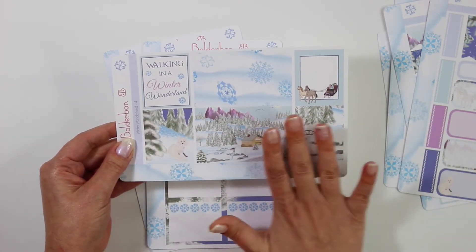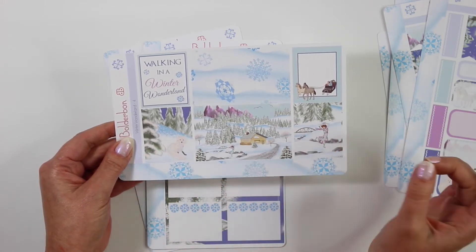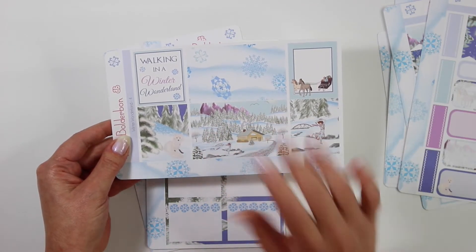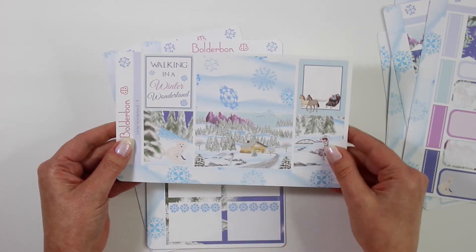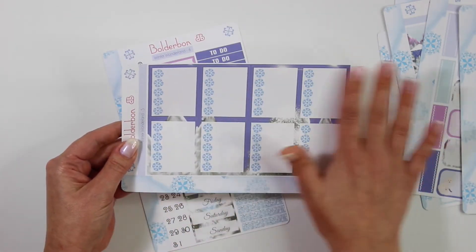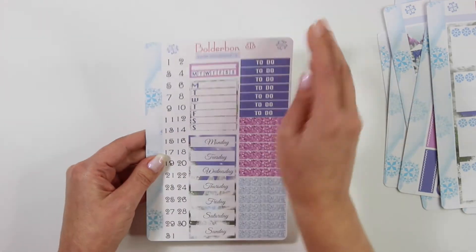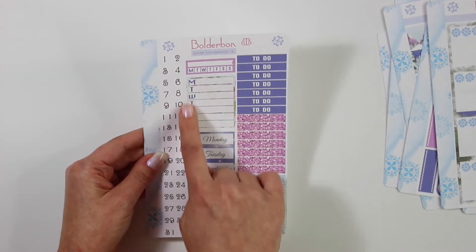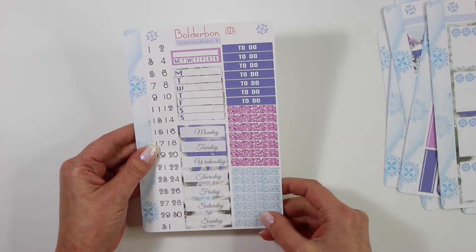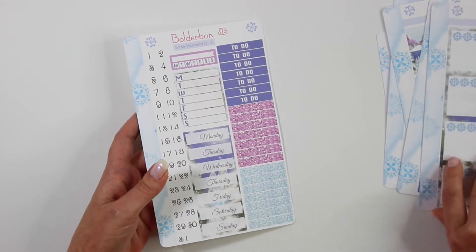Brian did such an amazing job with all of this artwork. If you guys could zoom into all of the details — he is very in depth with everything so I absolutely love those. The fifth sheet is all of your full box checklists, and then the last sheet is all of your date covers, your large task reminder, the small one, and your glitter washi. So pretty. So that is the basic bundle.